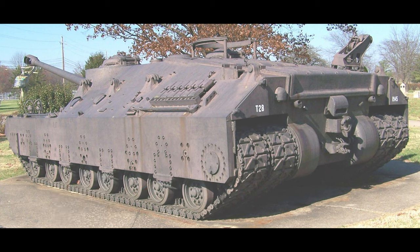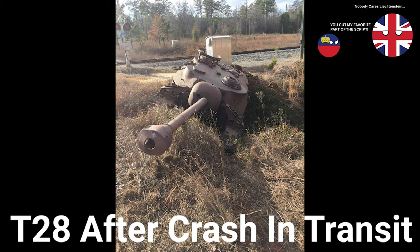The T-28 was gasoline-powered, having a GAF V8 500hp engine. The vehicle was still underpowered, however, having a max speed of about 8mph and barely being able to climb up obstacles. Overall, it was an expensive, slow, and heavy vehicle that couldn't climb up a hill.